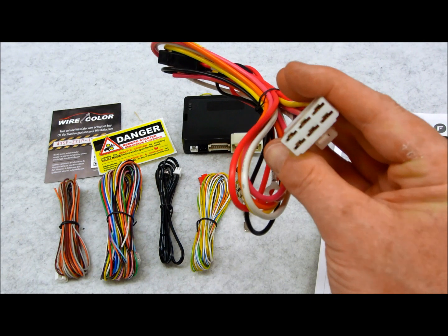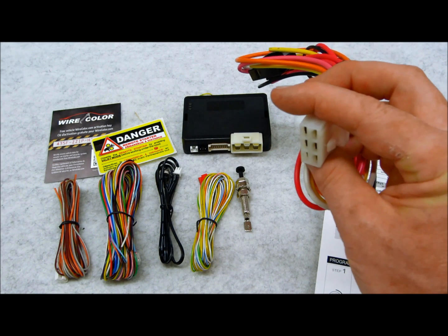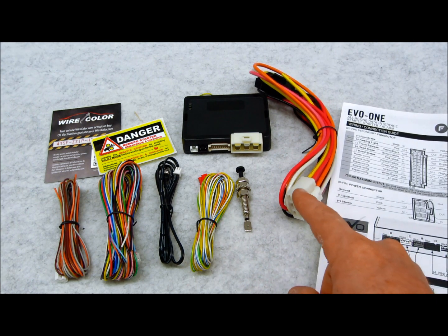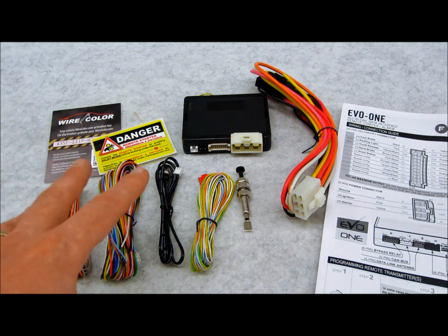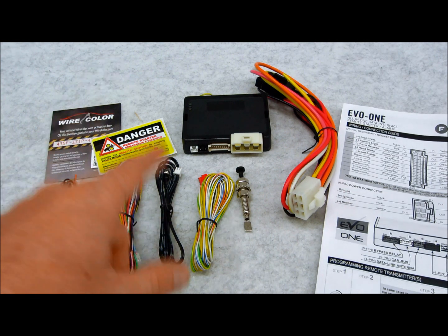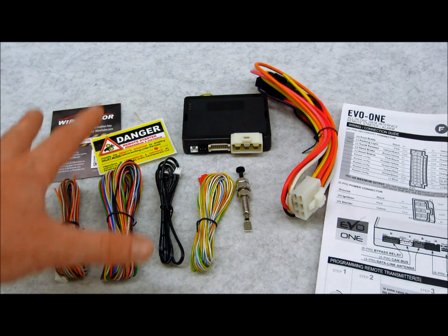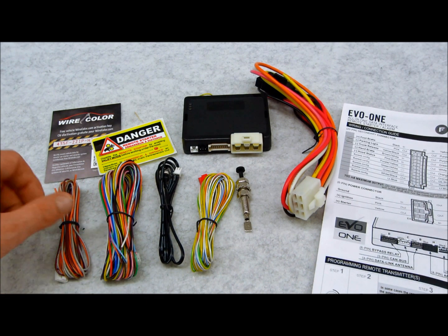You have the high current plugs right here — just like every remote start system with high current plugs ever made. Not every application is going to require these, but they give them to you because there's a different application for every vehicle. Out of the box, the way it works is you utilize your existing factory transmitters to program and work this as a factory enhancement to add remote start, security features, and all the programmable settings. Just because you see all these wires laid out doesn't necessarily mean your application will require them at all.